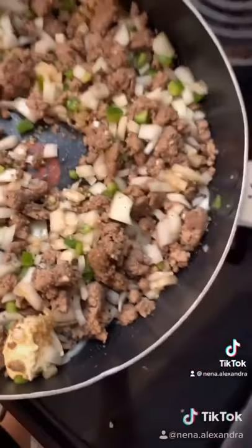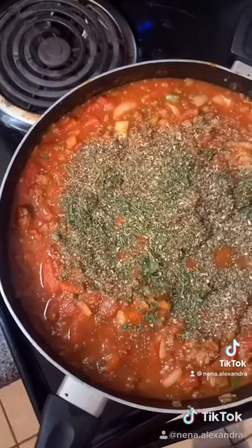I put chopped up onions, bell peppers, and minced garlic in there. Look how pretty!